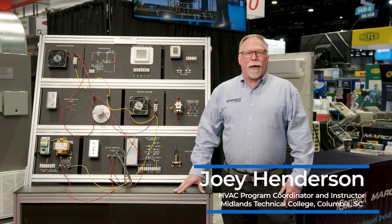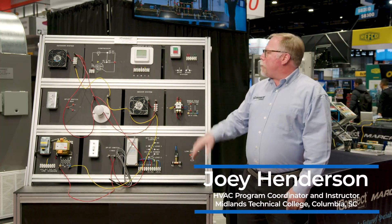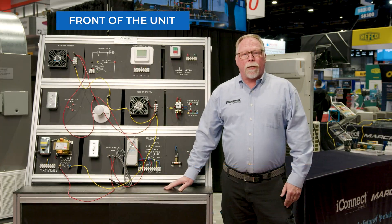Hey, I'm Joey Henderson with iConnect Training, and I'm here at AHR. Today, I want to show you the TU9240 electrical training unit.